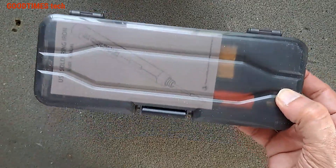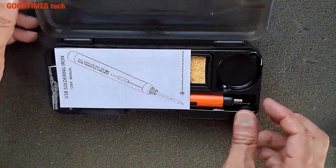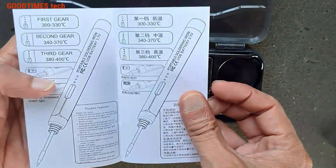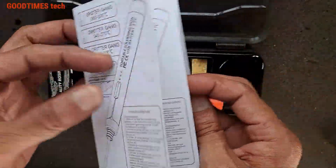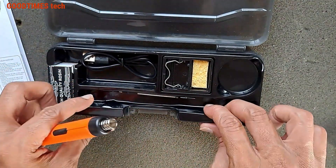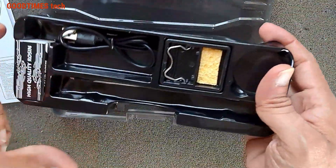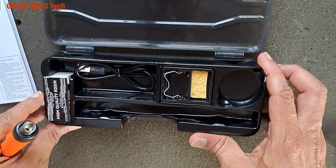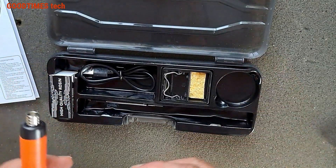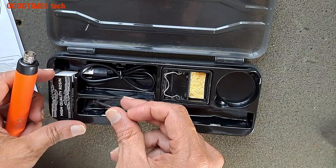It comes in a carry box. Inside we have the soldering iron and a user manual. The box quality is good but the tray is very thin. For around a thousand rupees, I think it's worth it.